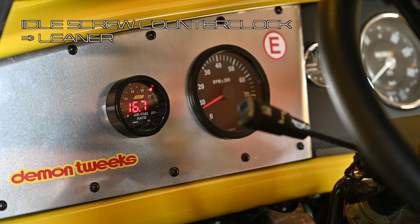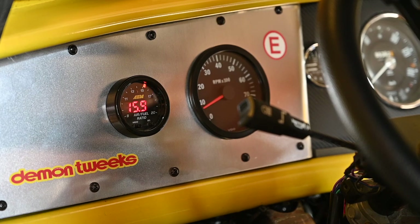There we go — now you can see we're running really lean: 17, 18. You can even hear the engine isn't running smoothly. I'm going to put it back to 14.7 and tune it in.